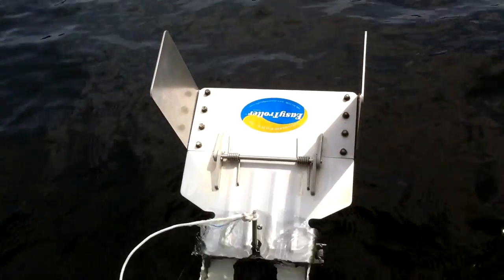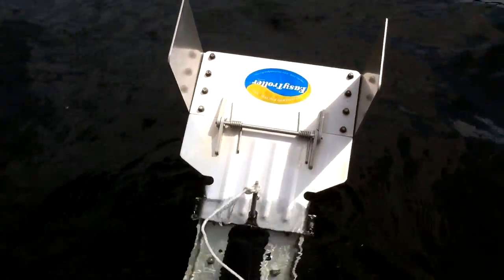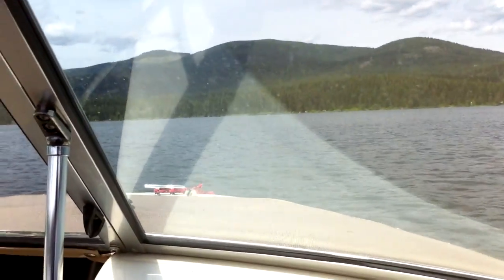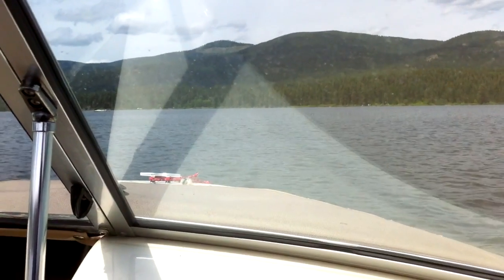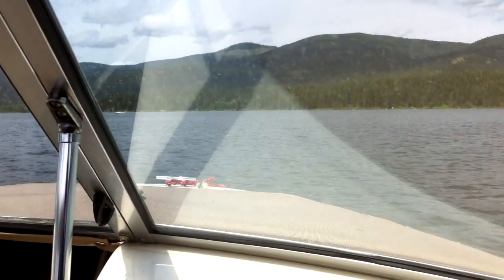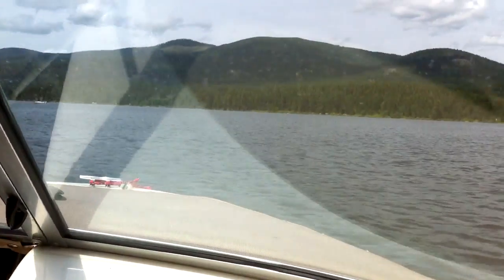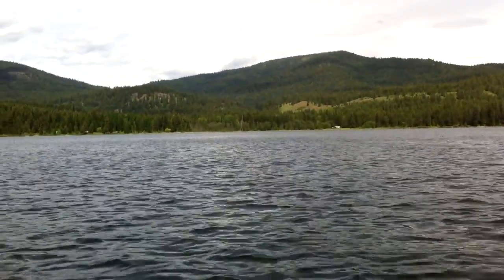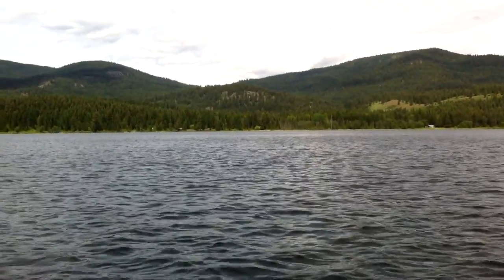Let's put the troll plate down and fire this puppy up, and we'll show you what it'll do with the troll plate in the down position. We've got the troll plate in the down position, the engine's fired up, and a little breeze has come up here on the lake. We may get a little wind noise. It's a little choppy out here, but not bad yet, and some storm clouds are brewing.